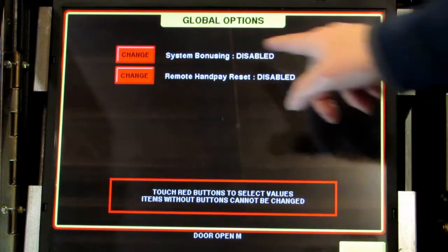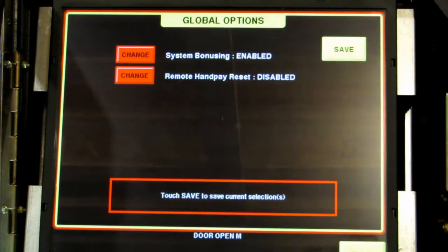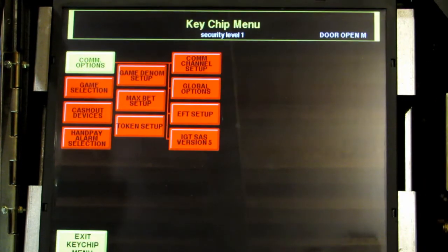The top one says system bonusing disabled — touch change to enable it. Leave the second line alone, touch save, and then exit back to the main menu.